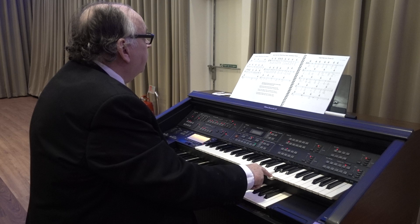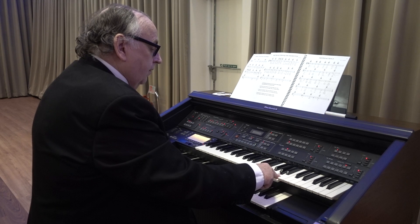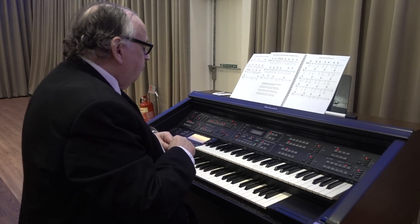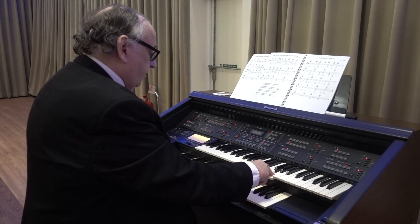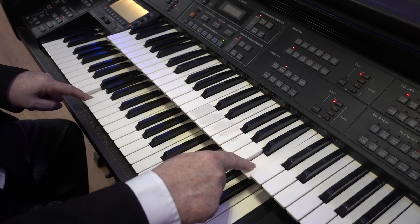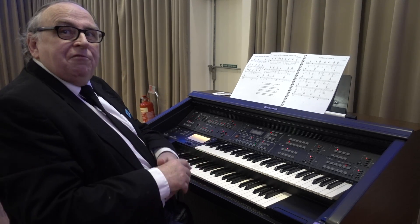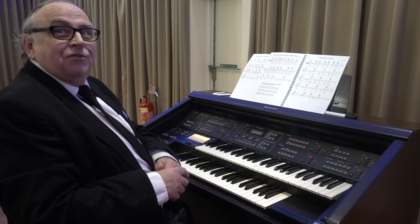I'll just use one finger for now. If you put the two together, just working with two fingers, you'll be able to get this sort of sound. In other words, you're able to produce the same result with just two fingers that you're able to do as an organist using both hands and your feet.